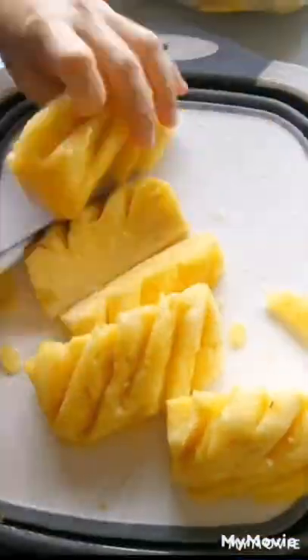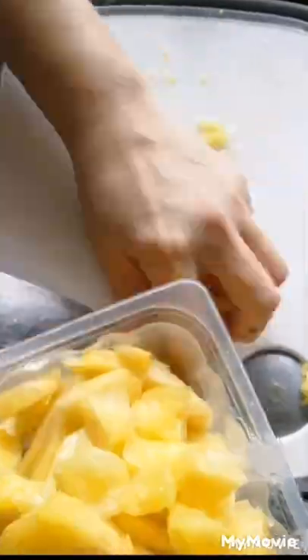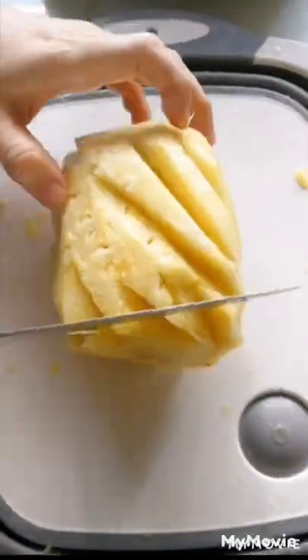Or cut it into small pieces and blend it into pineapple juice, or make pineapple water. You can also use it for pineapple fried rice and fruit salad.